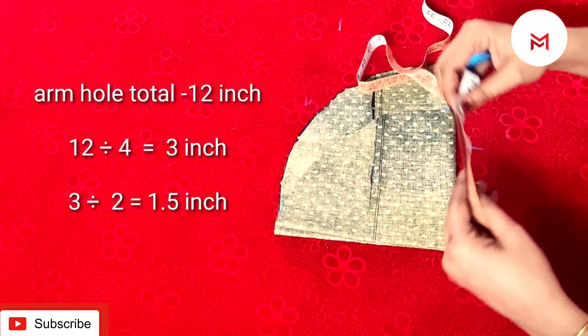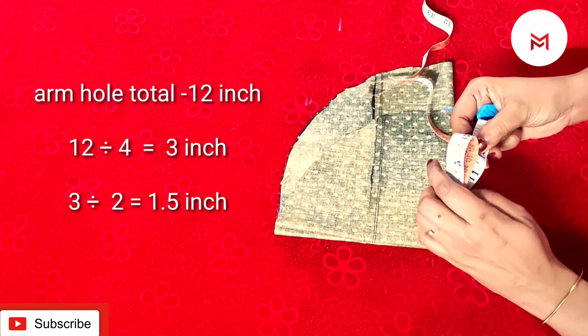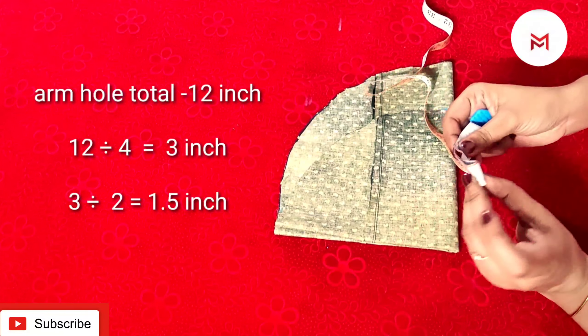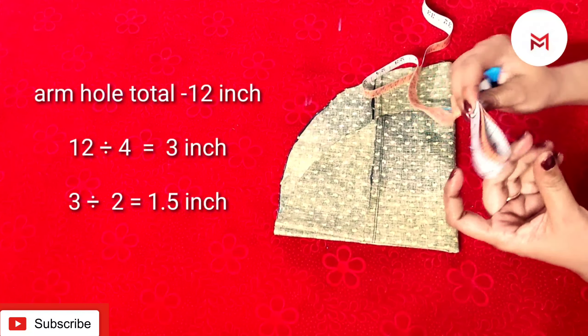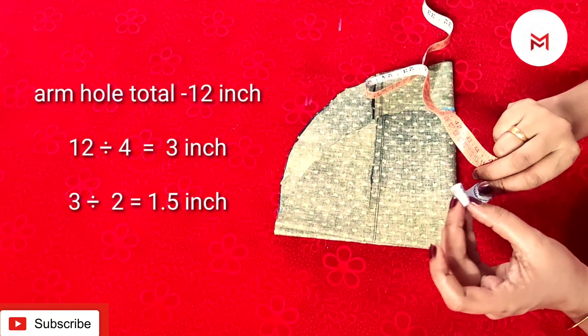We will make a marking in a simple sleeve. We will cut a marking at 3 inches. We will cut a little bit in a video.